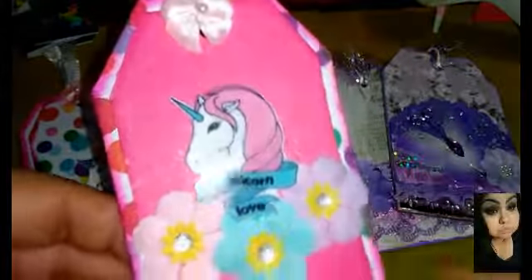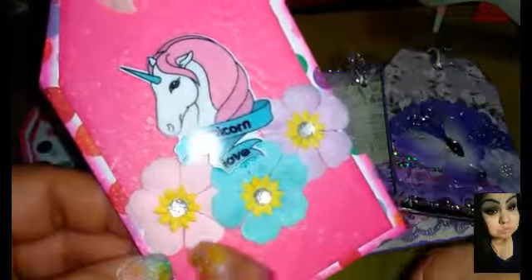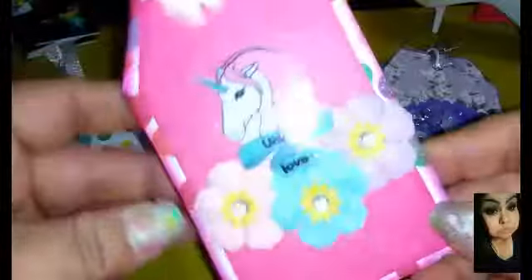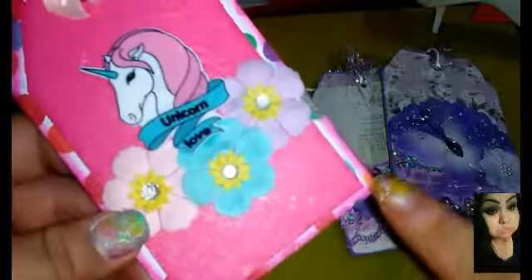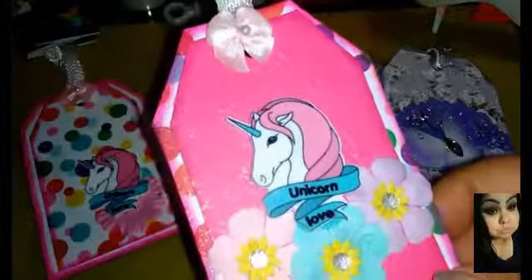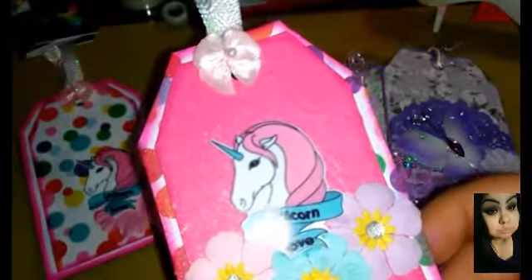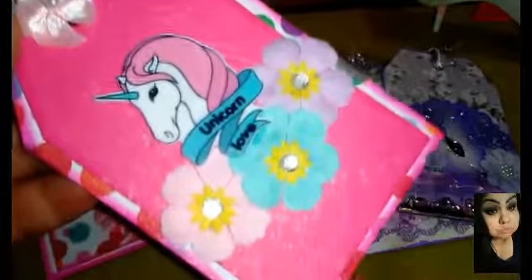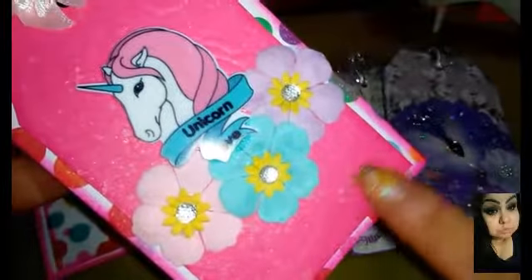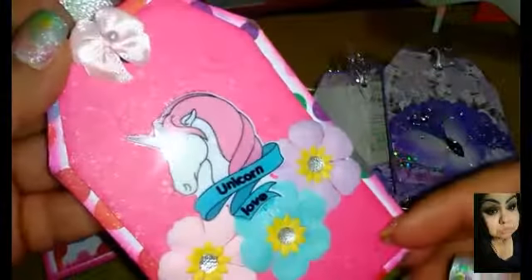I layered these three flowers right here. I layered the cardstock tag — it does have my name in the back — and I layered it with the polka dot paper first, and then I distress inked it with the Tim Holtz Picked Raspberry. Then I went ahead and distressed the pink embossed paper as well, which is a unicorn too.